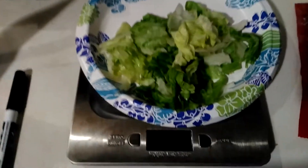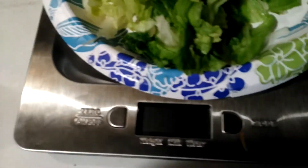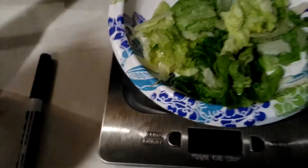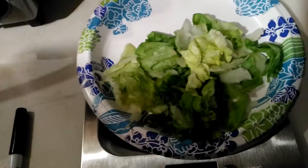On MyFitnessPal, I'll just subtract the 12 grams from the total — it came to 65 — and leave the rest. I'll show you how to do this.